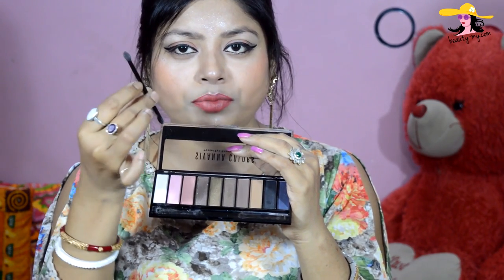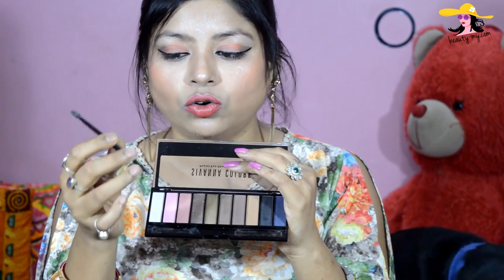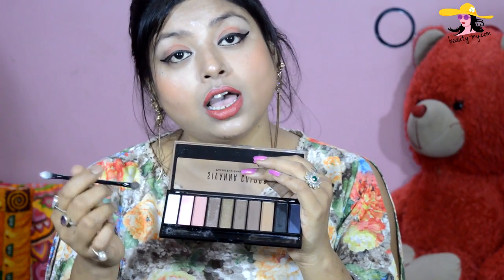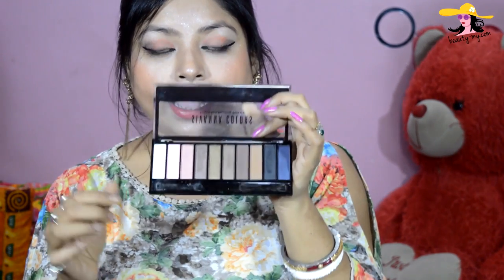They have given a sponge applicator sort of brush inside. Of course I'm not going to use it because I have my own set of brushes, but if you don't have any brushes you can use it. I would recommend using professional brushes or brushes made especially for eyeshadow or eye makeup work.